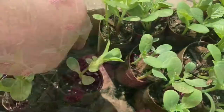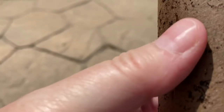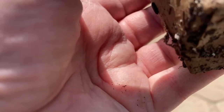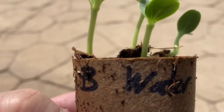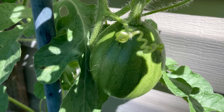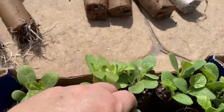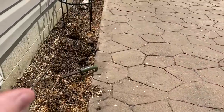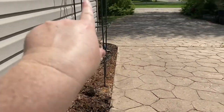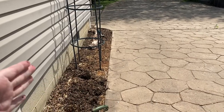This is a zinnia. Got a couple of zinnias over here. This is a sugar baby watermelon — nothing's happened to this one yet. I'm going to put the sugar baby watermelon, since that's going to be the heaviest, right here on this trellis.